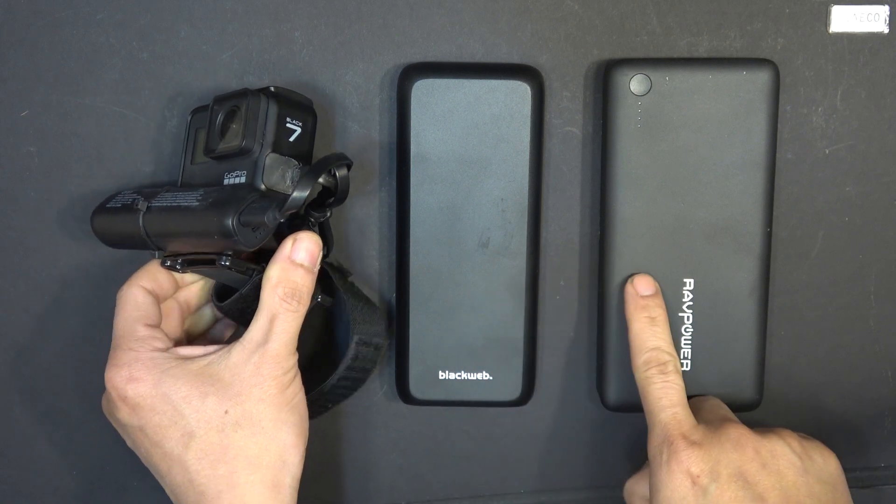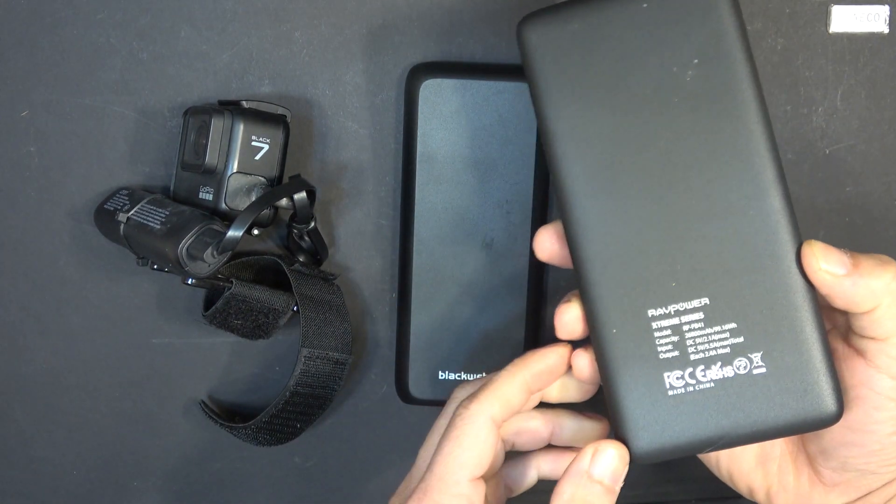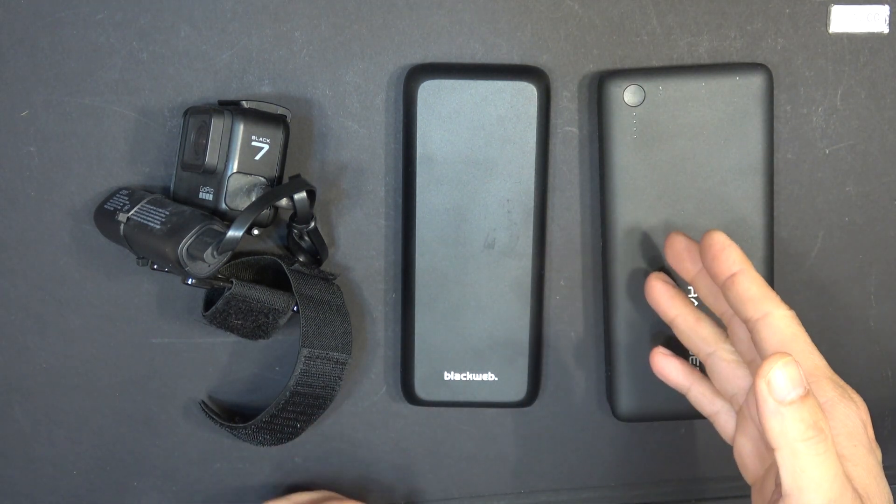The advantage of using an external battery is that you can use any size you want. In theory you can have unlimited runtime if you have a battery that's big enough to run the camera.